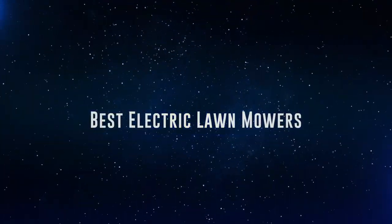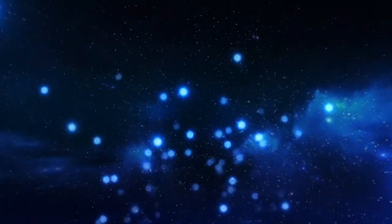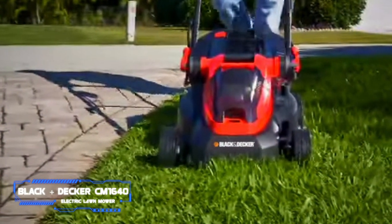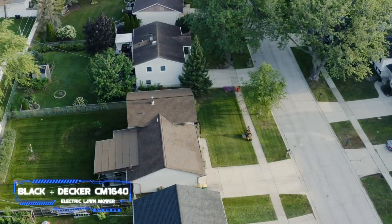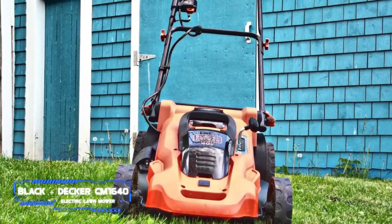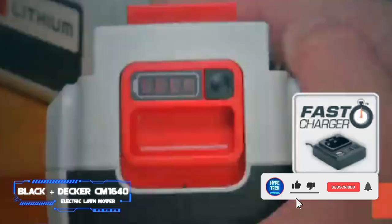Coming in at number seven, we've got the Black+Decker CM1640 electric lawn mower. Pros: easy to move around and stow. Cons: mostly plastic parts. Key specs — cutting width: 16 inches, weight: 38 pounds, cut area per charge: estimated 3,000–5,000 square feet. If you have a tiny yard and want a lightweight, easy-to-maneuver mower, this Black+Decker is worth a look.